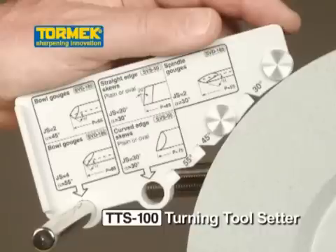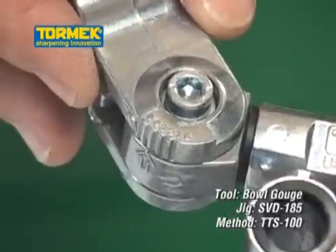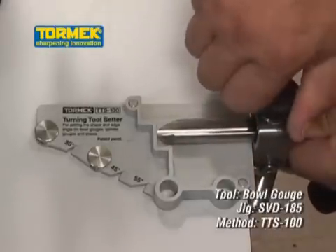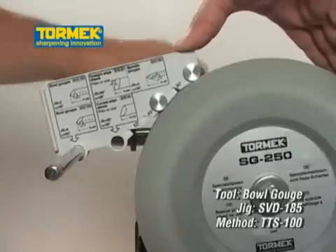Here is the Tormek Turning Tool Setter TTS-100. You can exactly create or replicate the edge on your bowl and spindle gouges, as well as on your flat or oval skews with a straight or curved edge. By exactly replicating the geometry of the edge at each sharpening, you need only remove a minimal amount of your precious tool steel and the job is finished in 60 seconds.